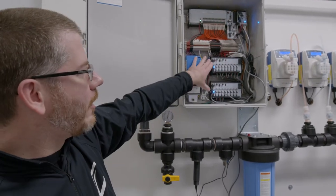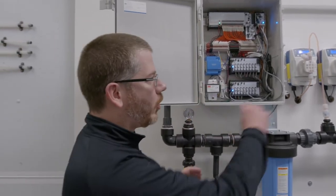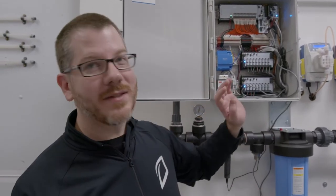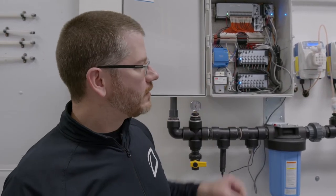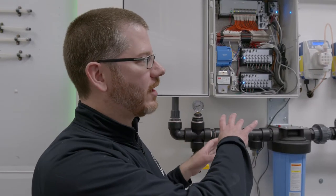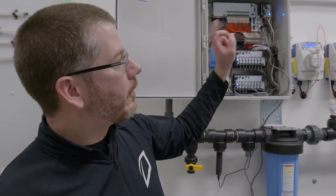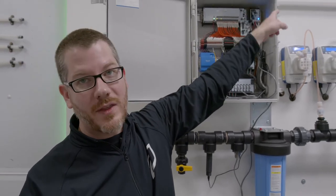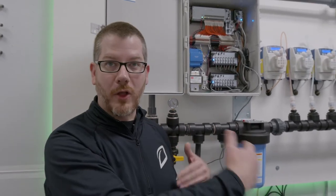And then we've got our proprietary pump drivers, which use a 4-20 milliamp signal to pulse these pumps. We've got two sets of pump drivers based on the amount of nutrients we're injecting. The way that it works is a constant feedback loop: the room will call back to the system asking for a specific recipe to go to a zone, and the controller will open up the manifold that goes to that room and then start injecting the nutrients per the recipe.